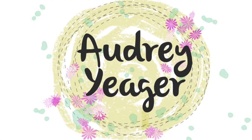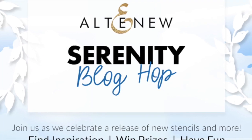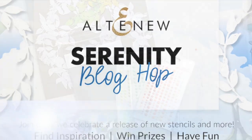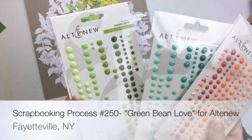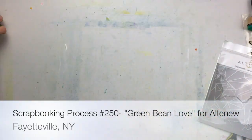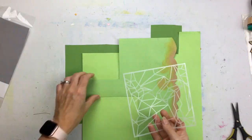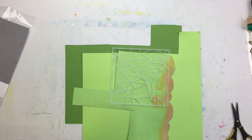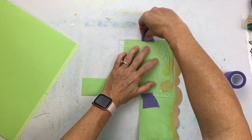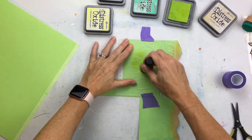Hey Scrappy friends, it's Audrey. Thanks for stopping by my channel today. I am so excited to be a part of the Altenew Serenity Blog Hop, sharing new products released by Altenew. We have enamel dots, some stencils, and what they call creative cuts. So I am using this set of products today. There are a ton of other new stencils, creative cuts, and enamel dots — they will be linked, so please go check them out.